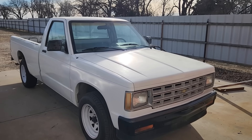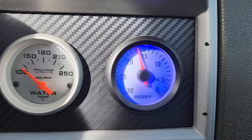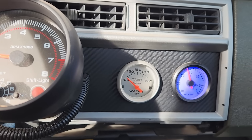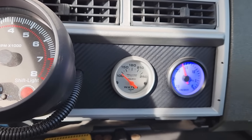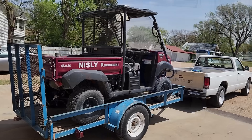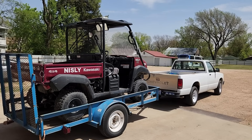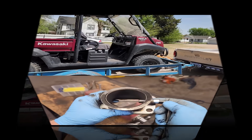On my other Chevy S10 equipped with a 4.3-liter gasoline engine and a 700R4 automatic transmission, I have a vacuum gauge installed on the dashboard. The vacuum gauge is a trick that old-timers used back in the day, and the goal is to operate the vehicle while maintaining the highest amount of vacuum in the intake manifold. If the engine's properly tuned, this will result in the best fuel economy. On that truck I use the vacuum gauge when I'm pulling a trailer, to monitor the load on the engine and avoid putting too much stress on the drivetrain.